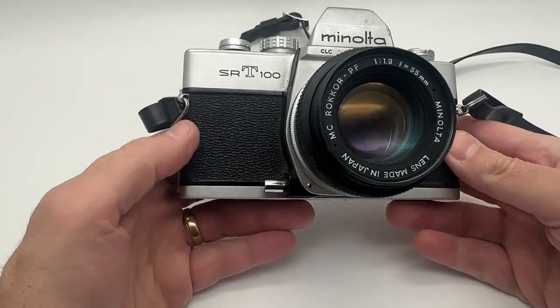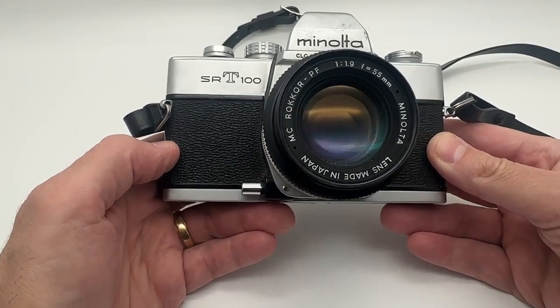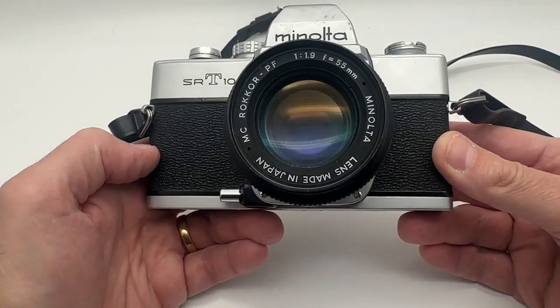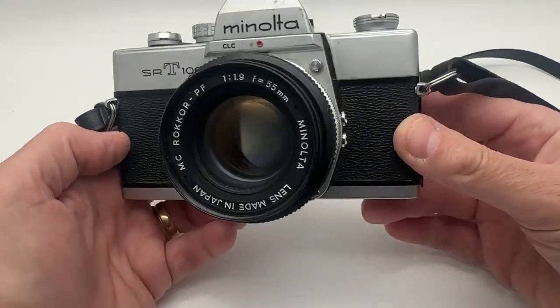I want to show you this nice Minolta old-school film camera, the SRT100. It does have a 50mm lens, and f1.9 is the f-stop on that.